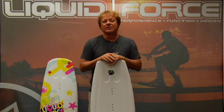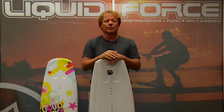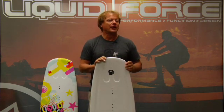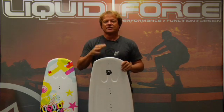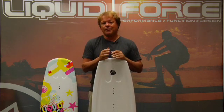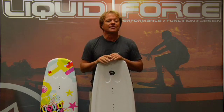Starting with the 111, it's a really super user-friendly board. It's a continuous rocker board — really smooth, really predictable. The edges are rolled, it's catch-free, the tip is rounded, and the fins are very, very subtle. So this is a board that is going to teach a kid how to get up, how to turn, how to cross the wake, how to start getting his first air, but not how to hang up and face plant because everything's soft and forgiving.